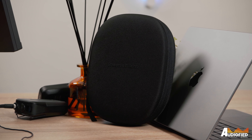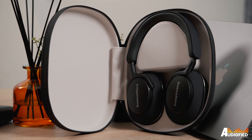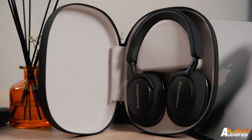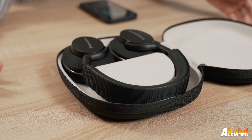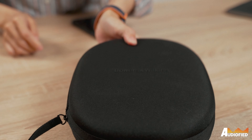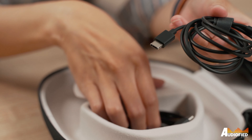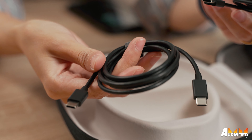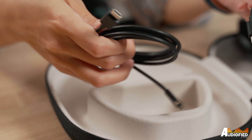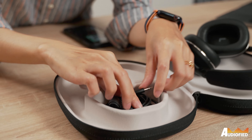So let's talk design, starting with the case. This is actually quite a different look from the PX7's case, being more oblong. There's also no awkward raised bulge in the middle, which is nice. Unfortunately, the case is still quite large because the headphones don't collapse in on themselves. Inside, you get a soft suede-like covering along with a hidden compartment in the middle that holds a USB-C to C cable as well as a USB-C to 3.5mm cable. No flight adapter here, unfortunately.